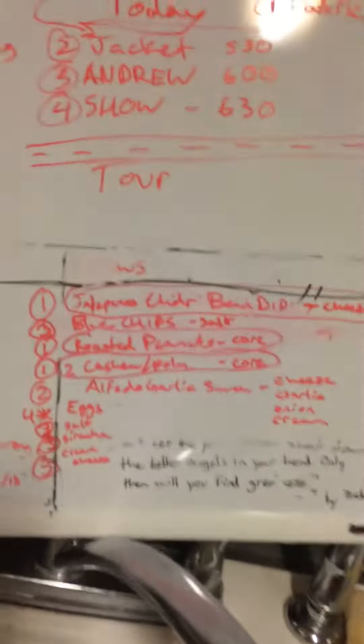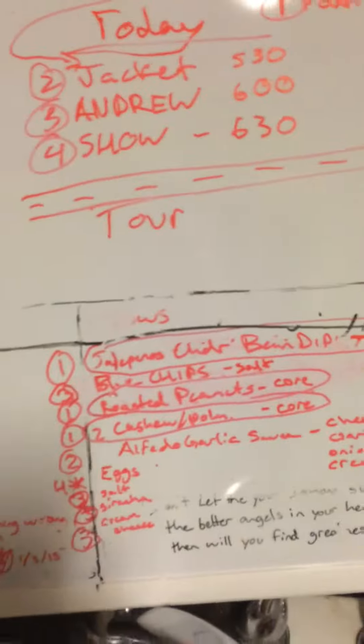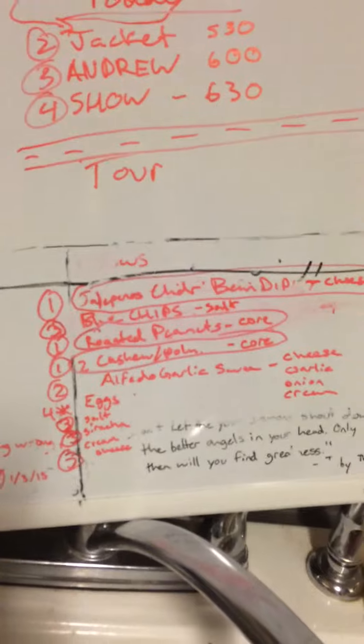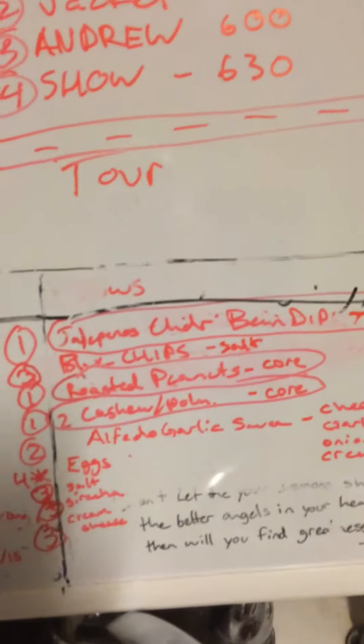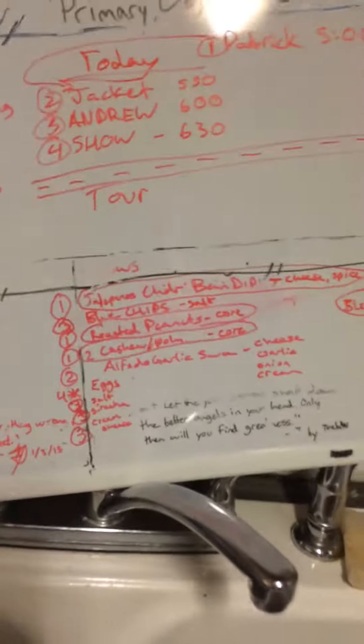Because the peanut butter definitely tastes like fruits and could go with anything. That's why we're going to call it the Autumn Awesome Sauce by Crawl Space and its known affiliates. All right. Take care. Good night. God bless America.